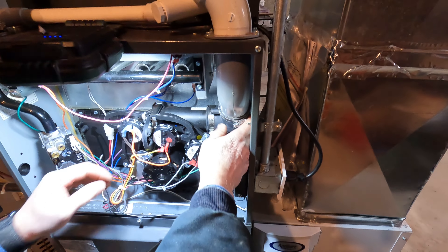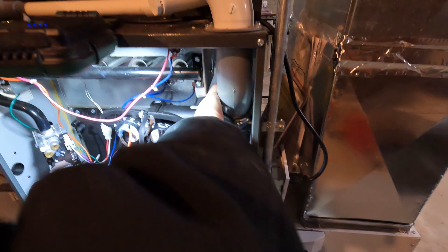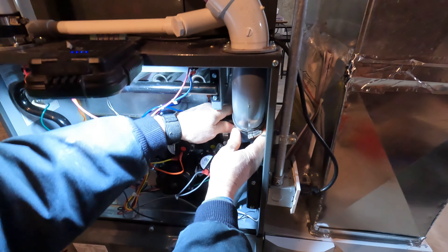Now we've got this loose. Drop that down a little bit — now that I dropped it down, it's kind of sloping down more so it drains.